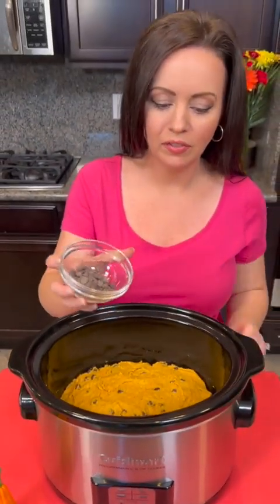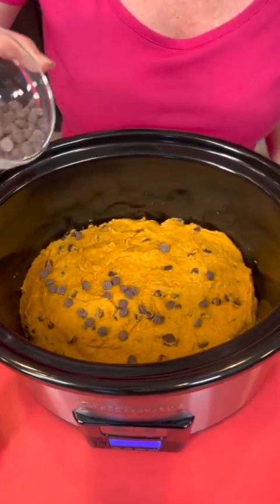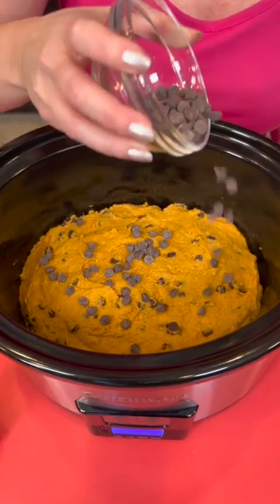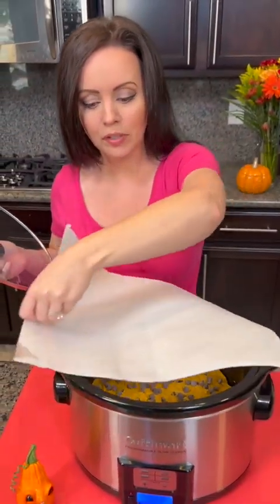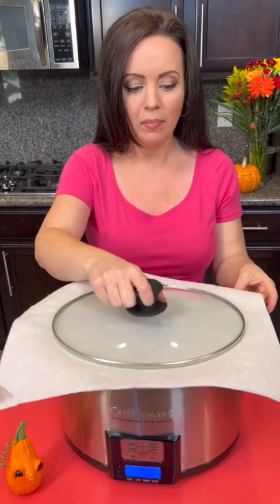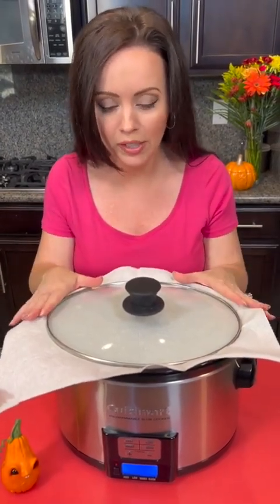That looks perfect. I just saved a few extra chocolate chips to sprinkle on top, and that's it. We're going to bake this on high inside of our crock pot for three hours. We're going to add a paper towel on top — or you could use a tea towel — and the lid goes on. That paper towel will help collect the condensation and keep the bread from getting too moist. Bake it for three hours on high, and then it's time to taste test.